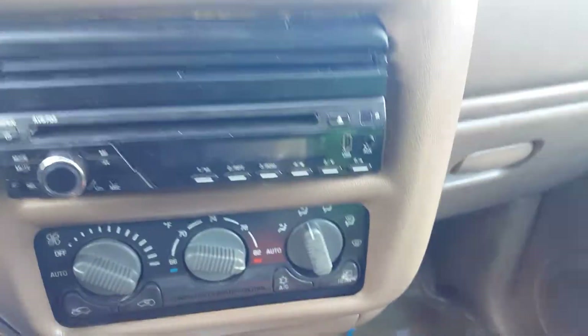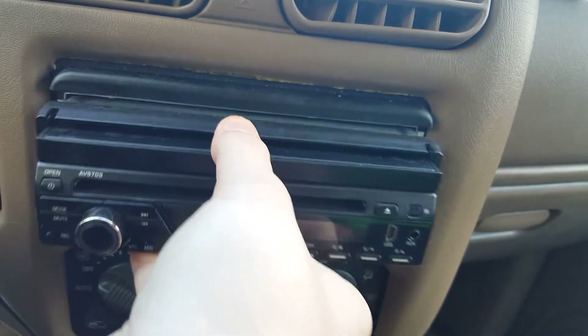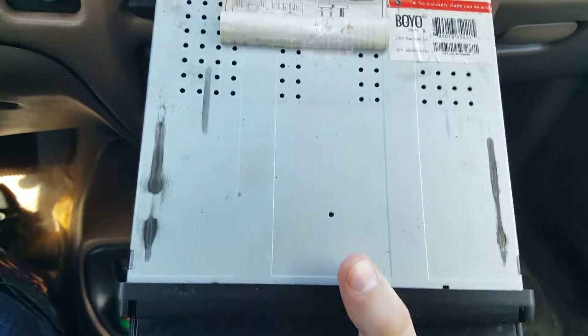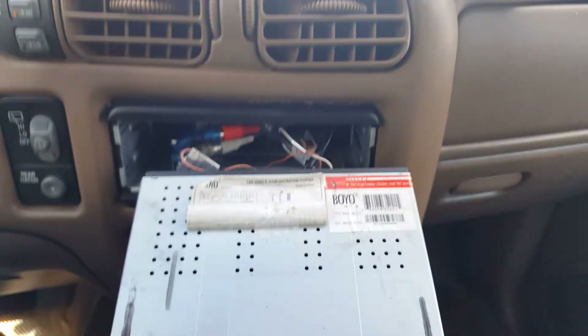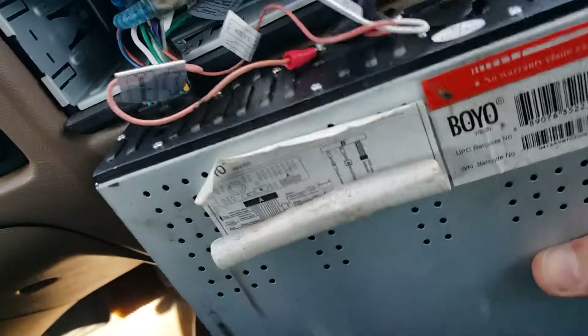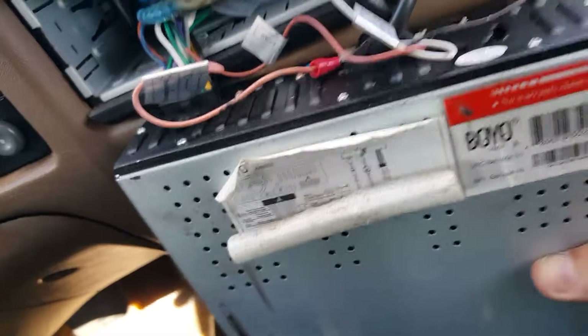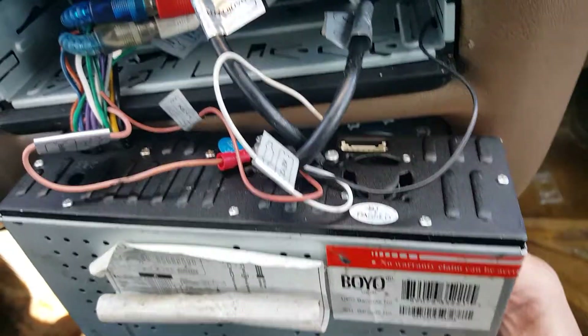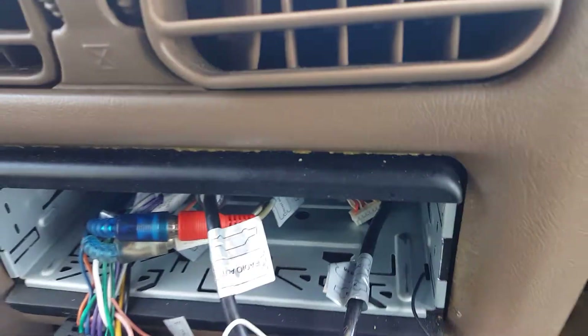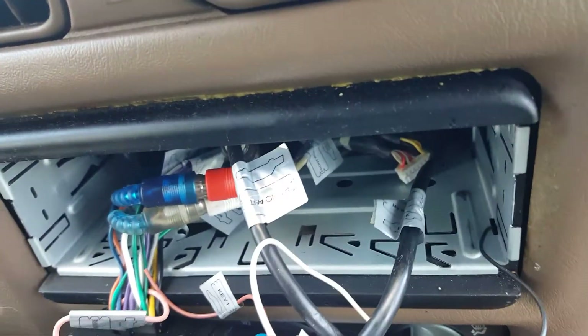I'm going to pull the radio out. I've already taken the pins out of each side so it should just slide right out. There we go — wow, okay. I'm going to need a better look at this. I'm pretty sure this thing has no fuse, unless it's somewhere else in the line. Normally it would be on the back. It might be on this black wire — I'll go ahead and check that out. Let's look for a fuse and let you guys know what I find.